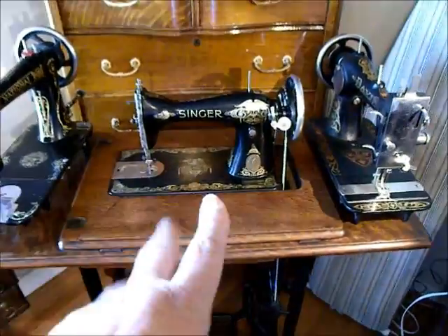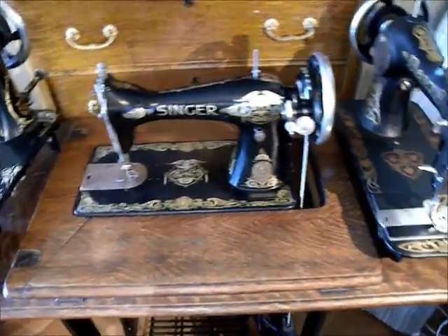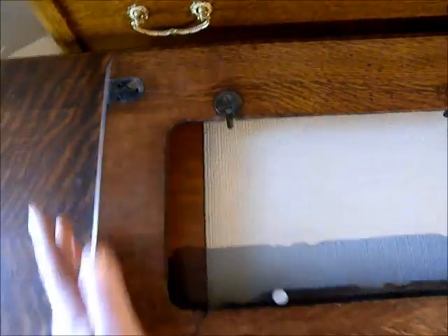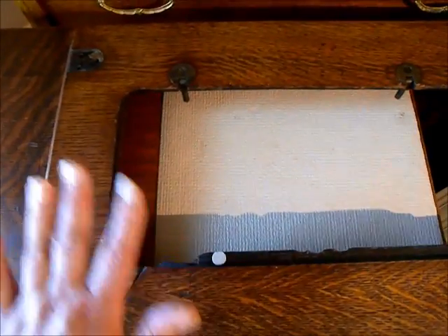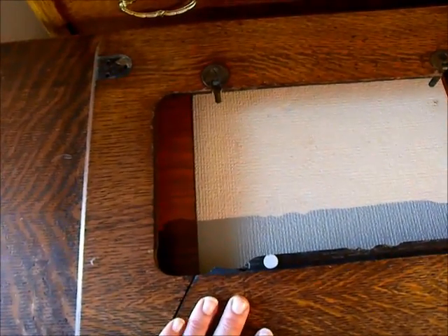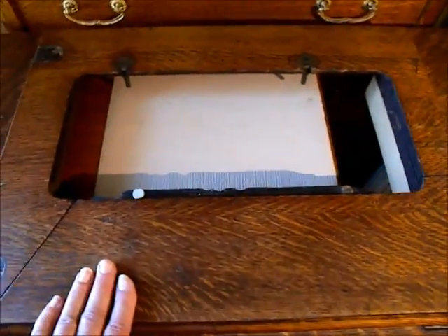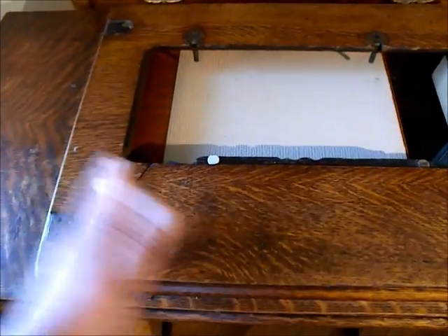I'm going to take these machines off and show you in a little more detail how I've set this up to be pretty quick and easy to move around. Here's the top of the cabinet. I took off the closure that would have folded over and closed the machine up, just to avoid the weight and inconvenience of it. I actually got this cabinet for using the top on another cabinet, so this one's been sitting around without its folding top anyway.